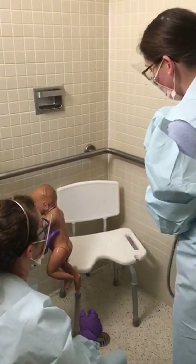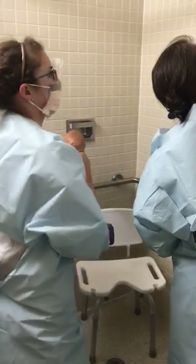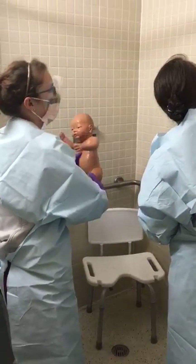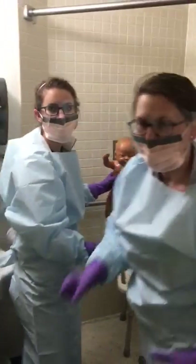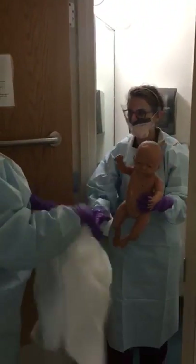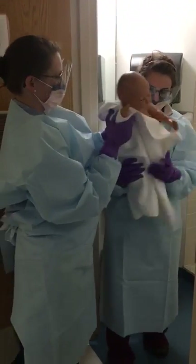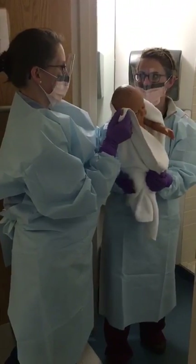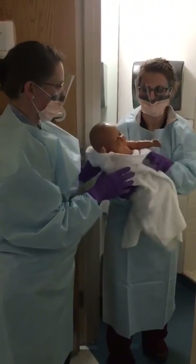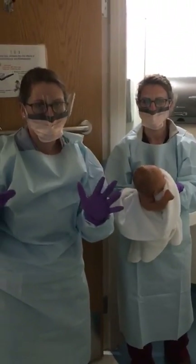I think we've got everywhere now. Let's towel dry her off and make sure we dry everywhere nice and good — all the folds — but also being very careful with our line of course. We don't want that to come out. We'll dry her off and we'll get back to you in one second.